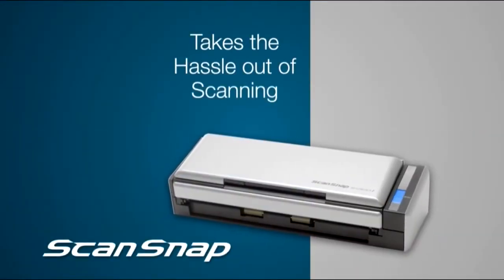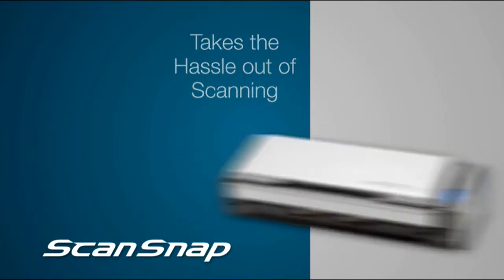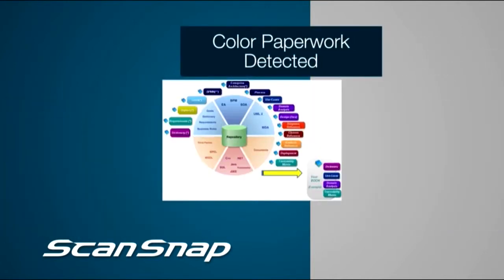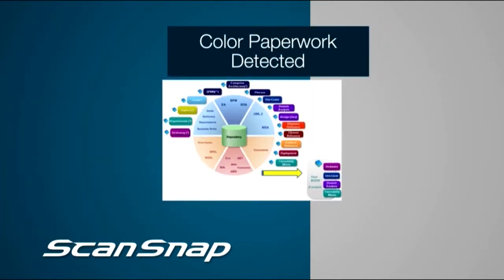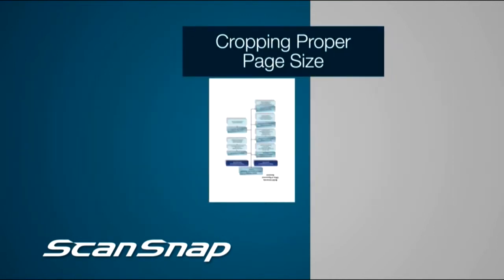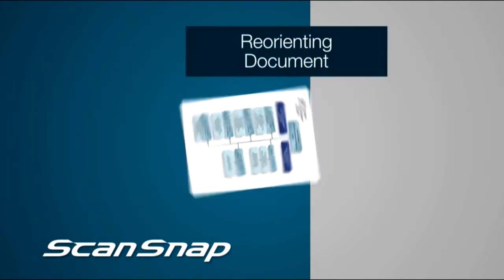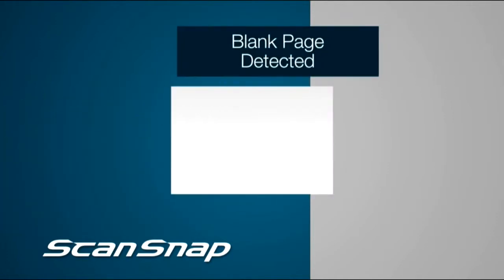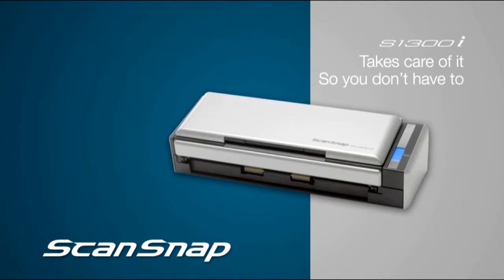ScanSnap S1300i takes the hassle out of scanning by automatically performing a multi-point check on each page passing through the scanner, such as determining if your paperwork is color, black and white, or grayscale, straightening out any skewed pages, cropping to the proper page size, flipping around upside-down documents, and even eliminating blank sides. ScanSnap takes care of it so you don't have to.